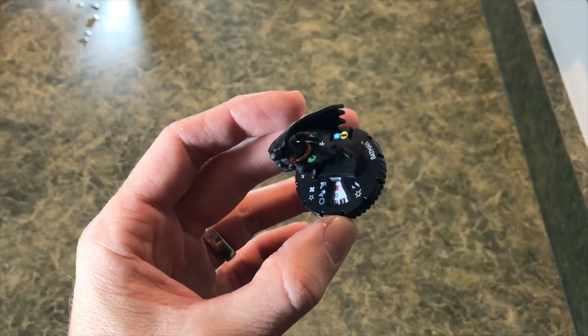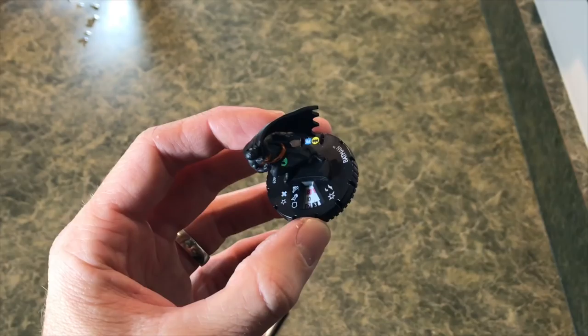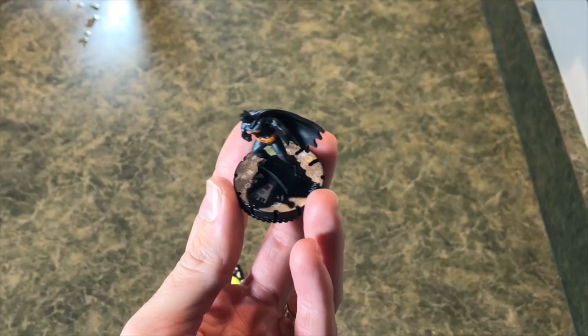You build a force with support, attack, and other roles to buff each other's weaknesses. Then you move your characters around the board - you move your entire team, they move their entire team. When you take a non-free action, you get an action token; you have to clear that or you'll take damage, unless you have a power that allows you to get rid of it. This might sound really confusing at first, but thankfully there are so many simple pieces that you can start playing and easily learn this game and have a good time with it. Games can go pretty quick.